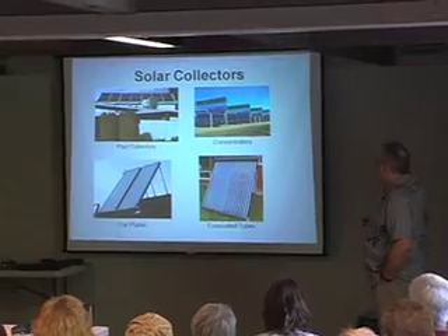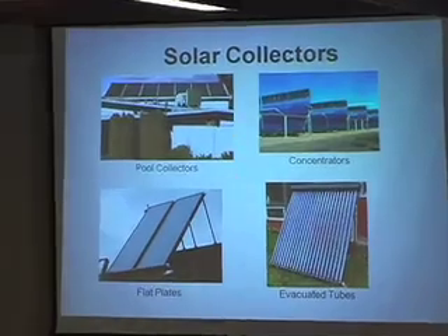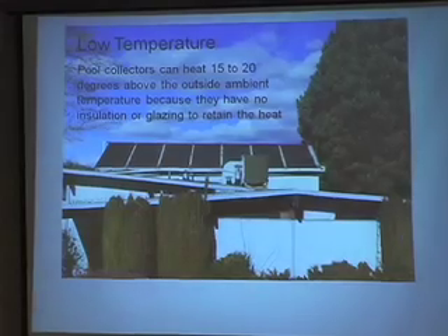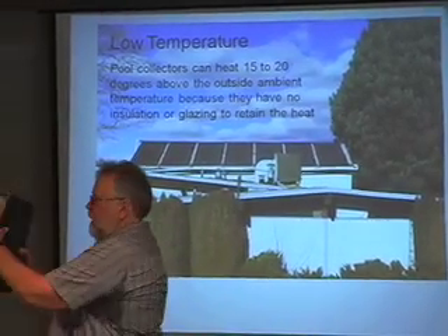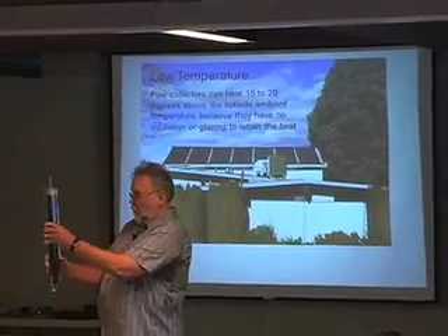Pool collectors, concentrators, and we have two different types of collectors that are medium temperature: flat plates and evacuated tubes. This is a flat plate — the plate is flat. This is an evacuated tube — of course, it's a tube.